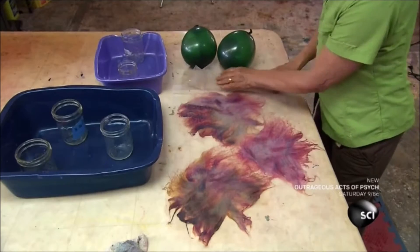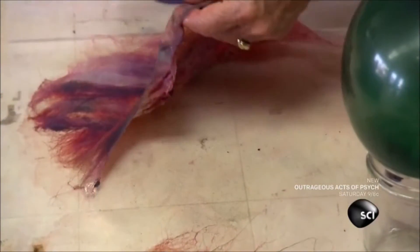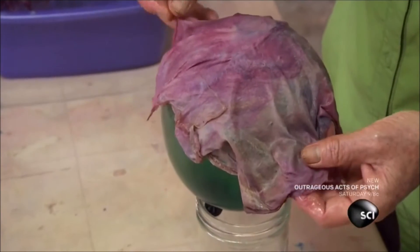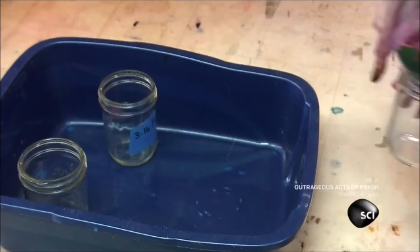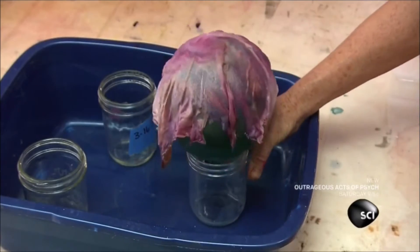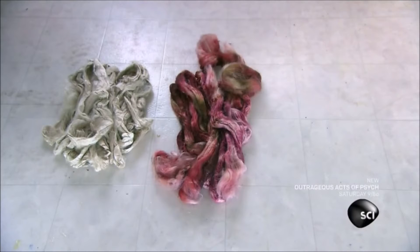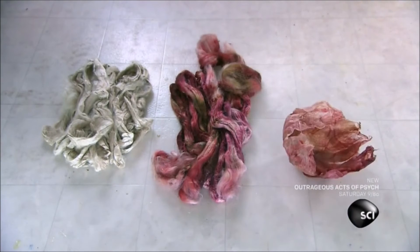After folding back the tulle, she begins molding each paper into a flower. She spreads the paper over a balloon and lets it dry overnight. With a few simple steps, she has transformed a colorless roving into colorful sheets of moldable silk fiber paper.